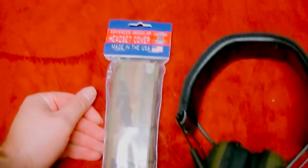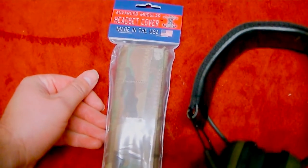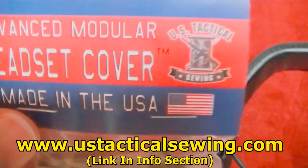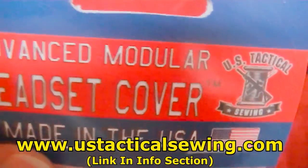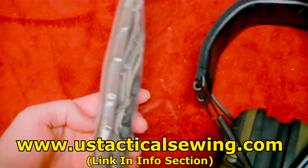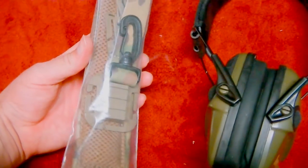The one I found, and really there's not even much competition to be honest, is USA-made quality. It's US Tactical Sewing. I'll just give you a shot of them there. Again, made in the USA. You can find cheap junk Chinese knockoffs of these on eBay, but just beware because you get what you pay for.